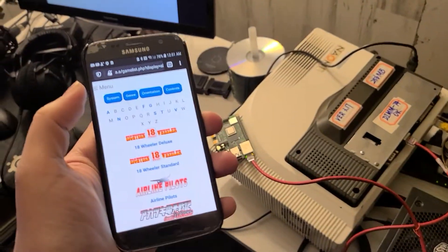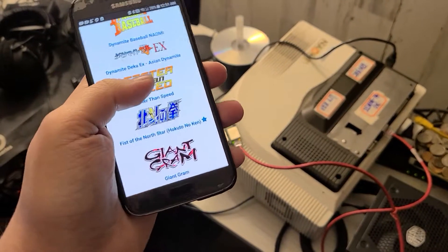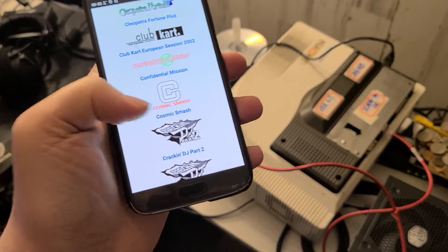I had this loaded up on my other phone, my old one, and I can see all my Naomi games here, including some — I think this is a homebrew one right here.